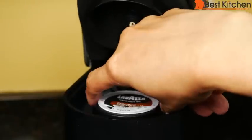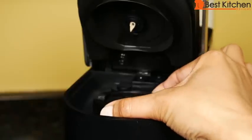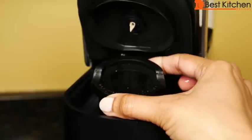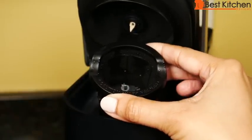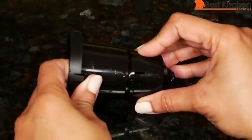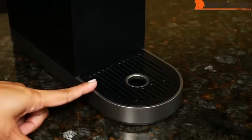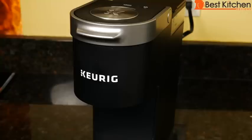When you finish brewing, remove the pod. Push up on the holder, remove it, and rinse it out. You can pull off the bottom part of the pod holder for cleaning, and it just snaps back in place. Rinse out the drip tray and dry. The water reservoir can be removed, rinsed out, and dried with a lint-free cloth. Wipe the outside with a damp cloth.